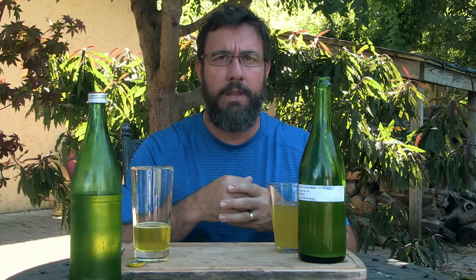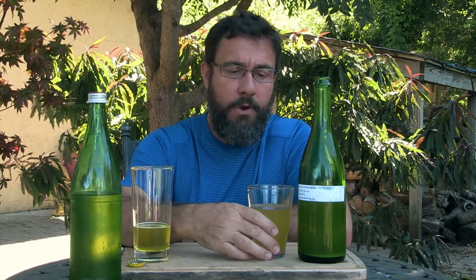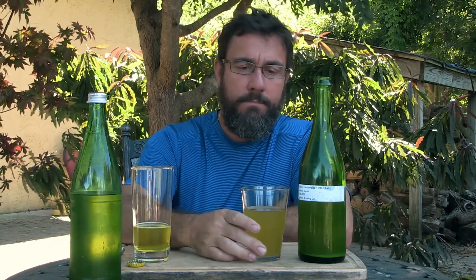I had some problems making this thing. The first thing that went wrong is that I pitched a WLP 300. I ordered it from California with ice packs, but it came several days later and it was dead. I did have a backup plan — I had ordered some dry yeast, the Danstar Munich yeast. I pitched that dead yeast in the wort and 48 hours later I had nothing, no activity whatsoever. So I went ahead and pitched the dry yeast, rehydrated it, and pitched it into the wort that was 48 hours old.